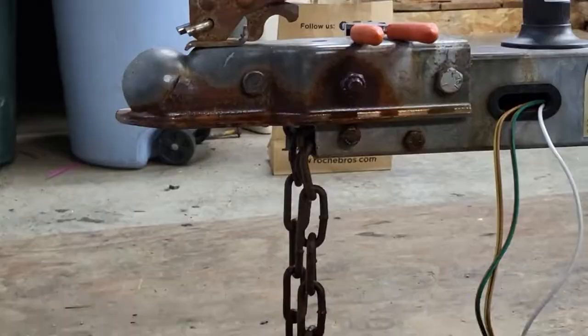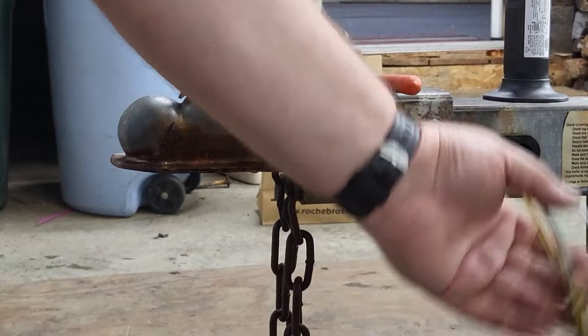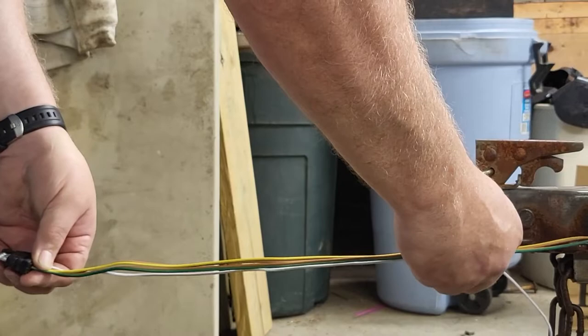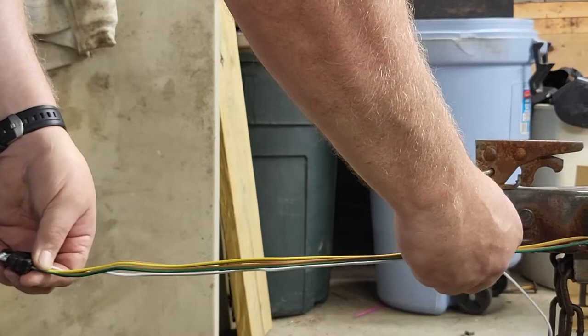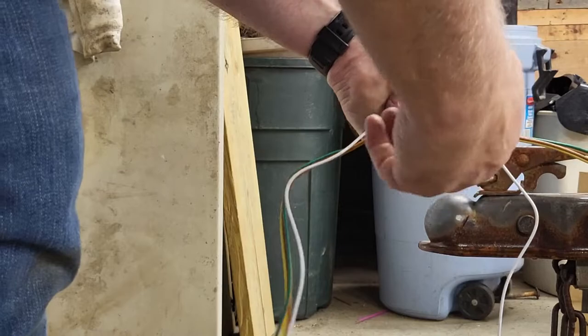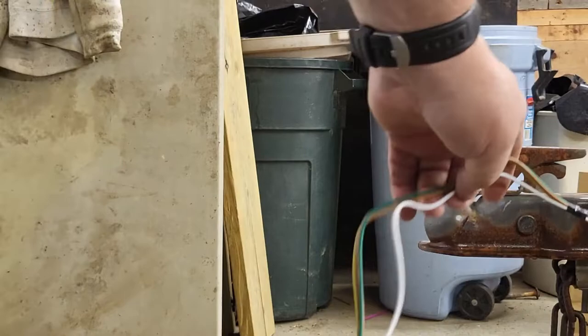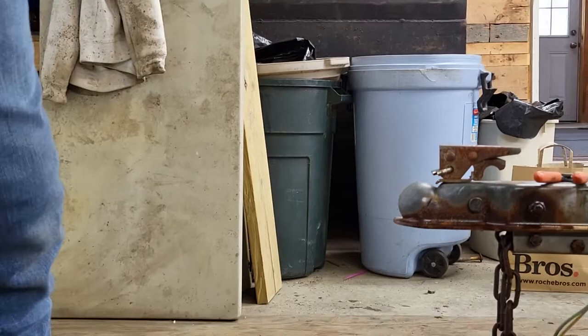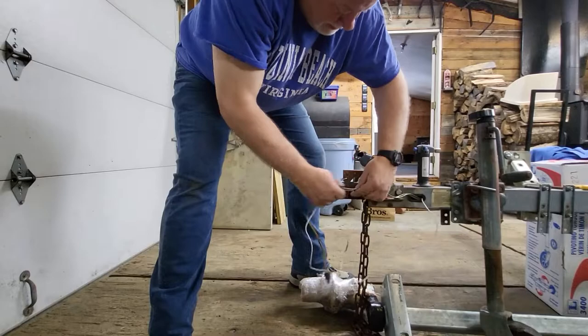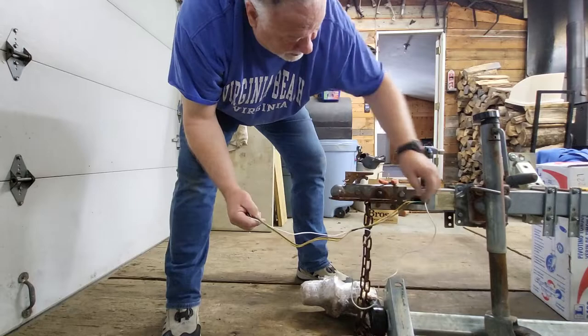One question you're probably asking is how long should this pigtail be for your trailer. Rule of thumb - I usually do approximately 12 to 14 inches past. While sitting on the ball, you've got about another 14 inches before it plugs into the vehicle. This is a 4-pin flat connector, common for this application. I have to detach the wire and remember the green and brown go to this side, yellow and brown go to this side. I'm going to separate the wire and then pull it through that aluminum tube.